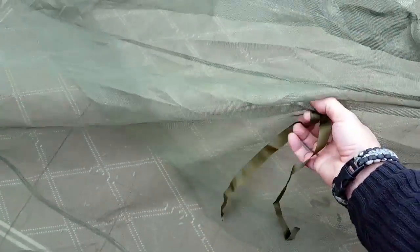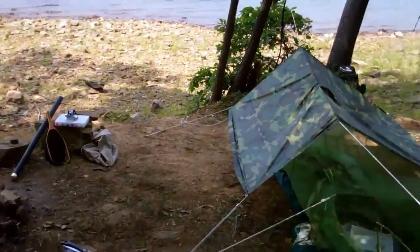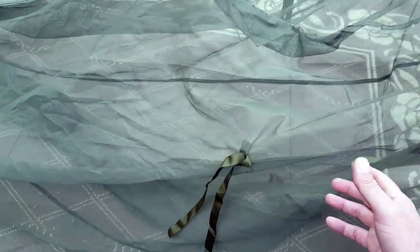Now this mosquito netting might be something that we don't even really consider when we're thinking about our go bag or our survival bag, but for those of you that have been out there trekking and camping during those hot seasons or wet seasons where there's just critters all over the place.